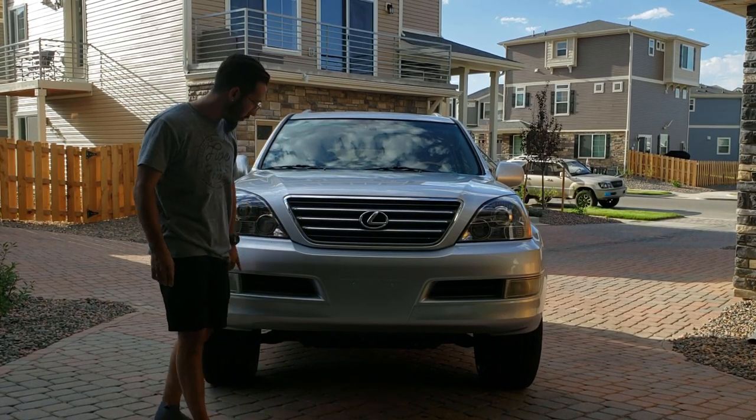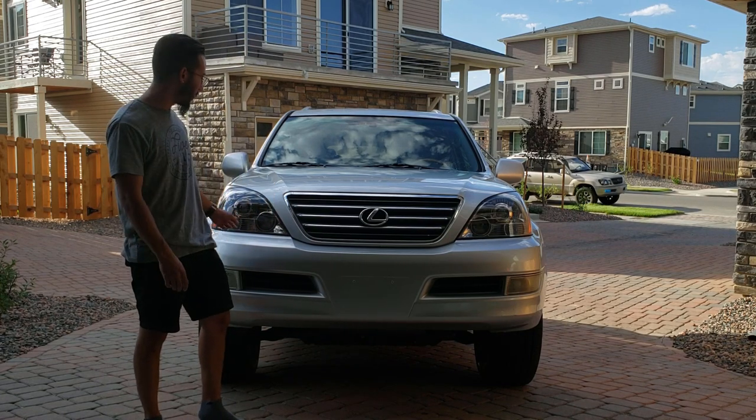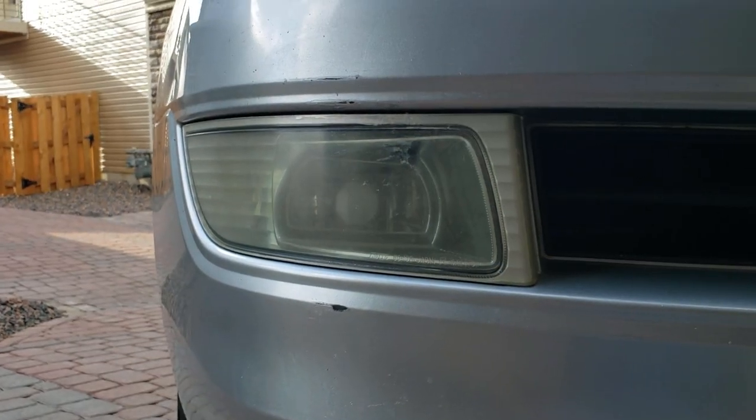All right, today I'm going to be tinting my fog lights kind of a yellow color. I put in these new headlights and now those look like shit, so we're going to fix that up today.